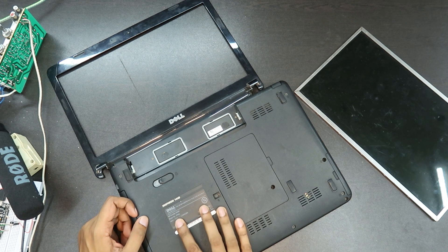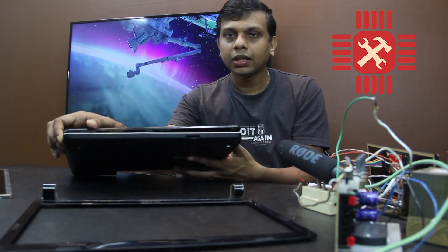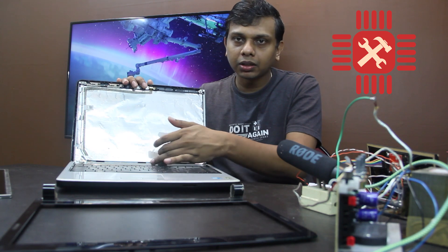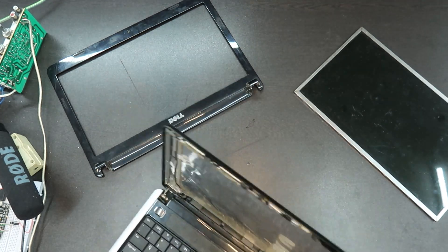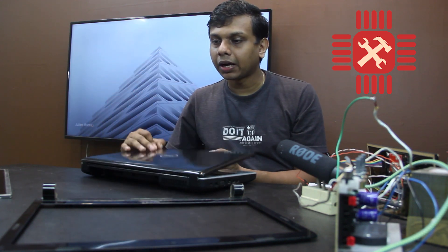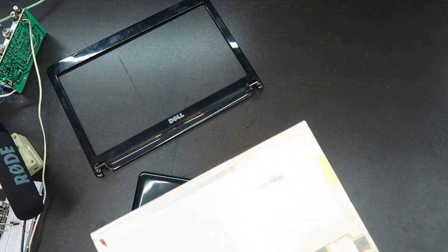This is the Dell Inspiron 1440, model number PP42L. We are going to fix this LCD screen right here.